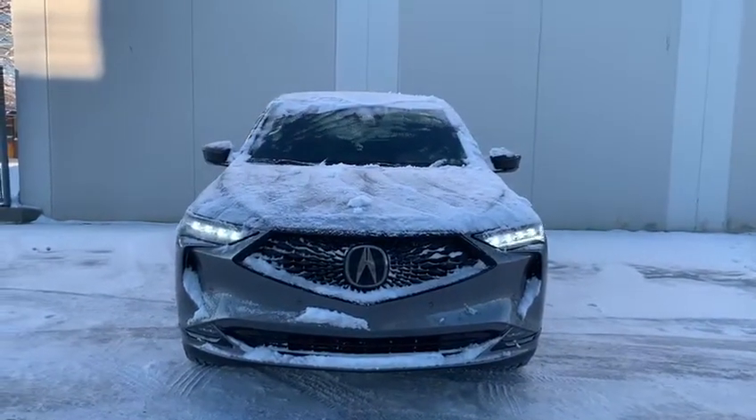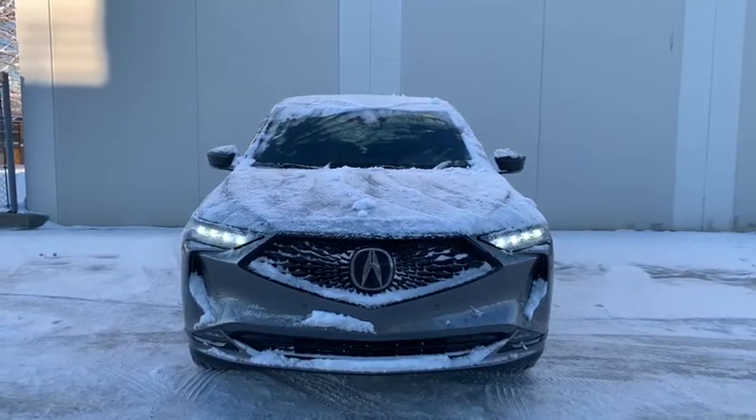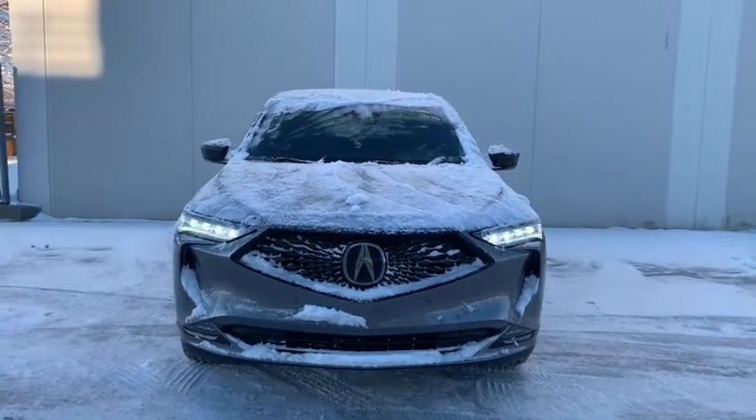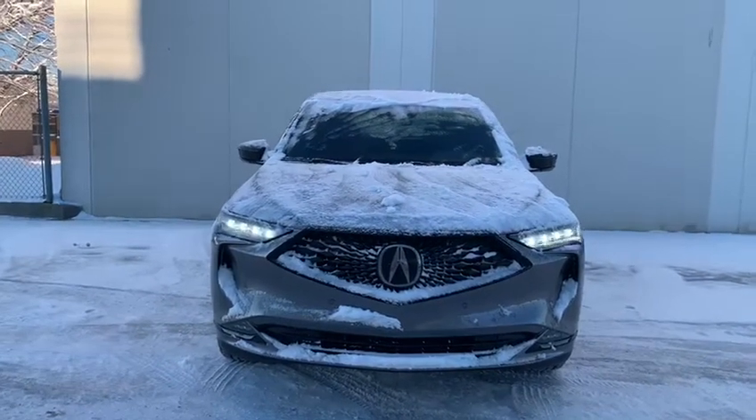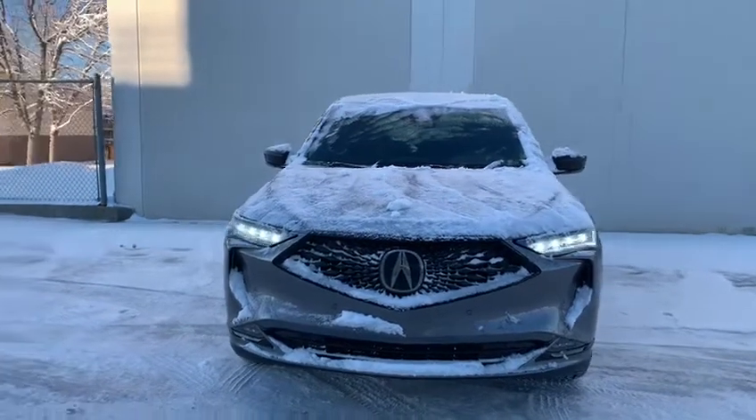This is the Acura MDX A-Spec line. As you can see in the front, you do have your LED dual-eye headlights as well as your fog lights towards the bottom. You also have your front parking sensors and all your safety cameras and radars in the front emblem there.